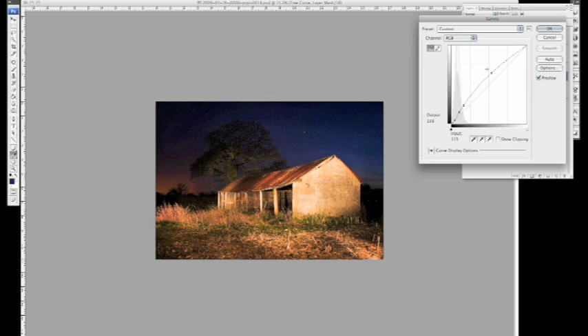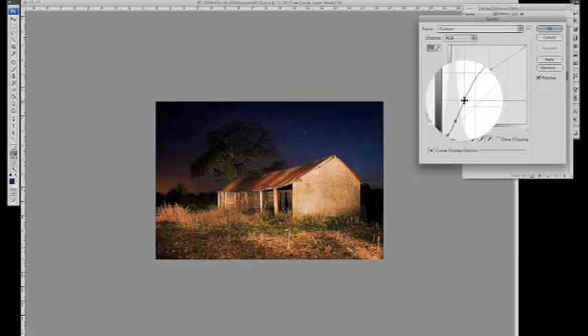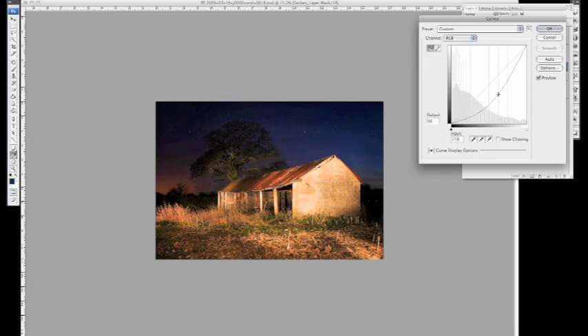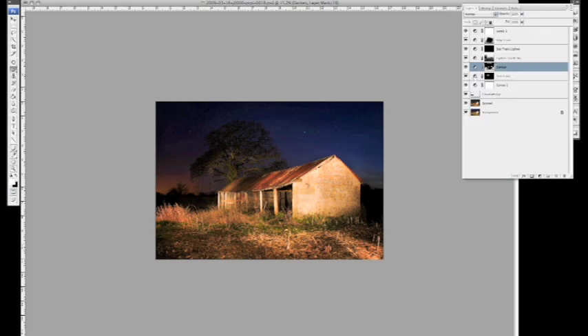I think we need to come back to the tree curve — it's gone a bit flat again. I'll just turn that back up a bit. That's better. As I said, as we move through the image we often have to return to certain layers. On the darken layer, I feel it can come down a bit more — probably about there. We might come back again in a bit; it's a matter of just building it up as we go.